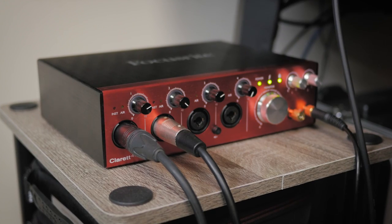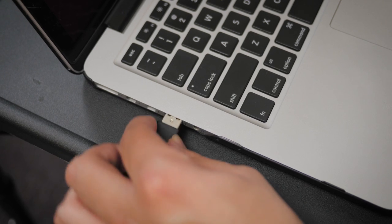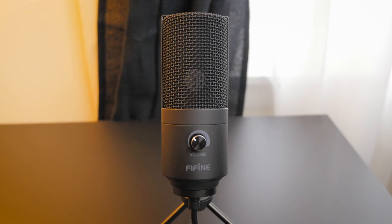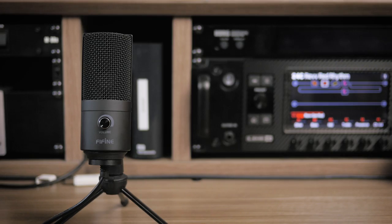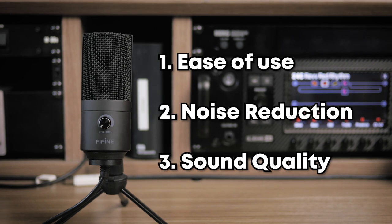There's no need to worry about things like preamps, audio interfaces, or even phantom power. Just plug this in and you're off to the races. But the question still remains: how well does it work? There are three aspects of this mic that I want to thoroughly test — ease of use, noise reduction, and obviously how it sounds.